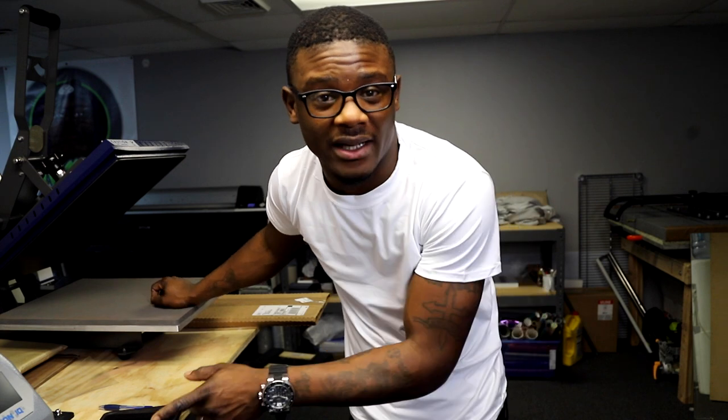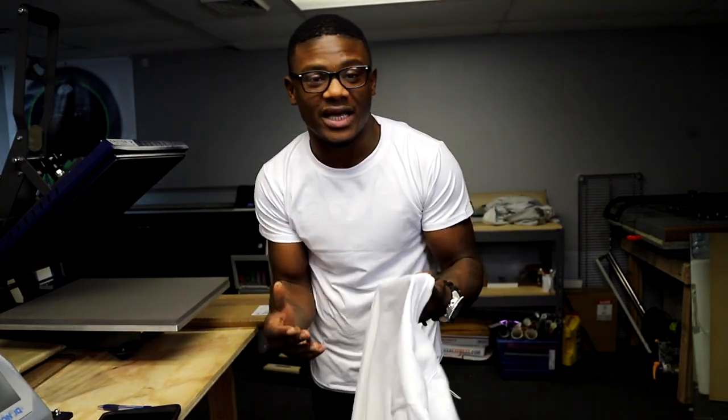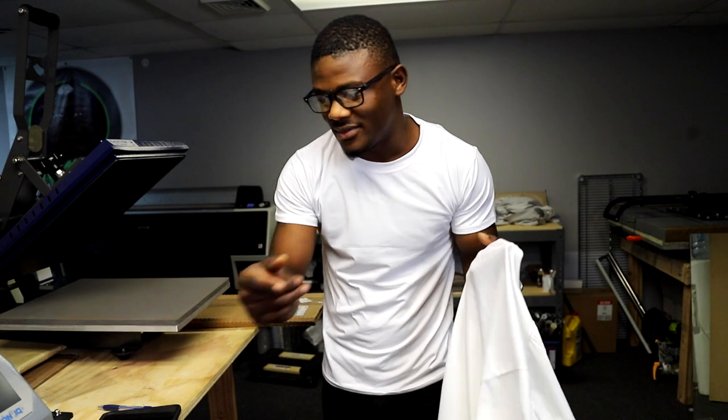It feels nice and soft, cotton-like, but it's actually polyester. It reminds me a lot of a Bella Canvas shirt. I say that because I just printed some Bella Canvas right before starting this video, and it feels the same. Now I know the next question y'all are gonna ask — how does it compare to other shirts I've used?